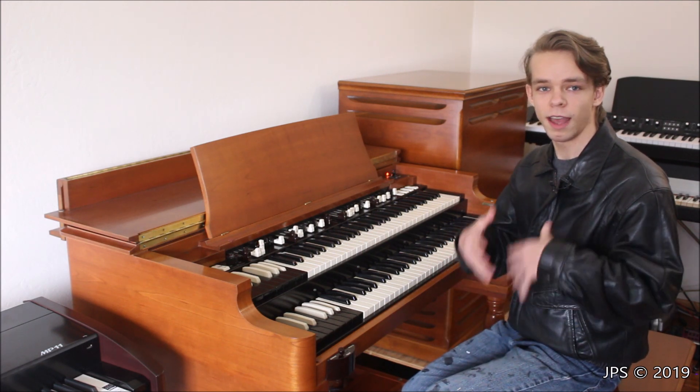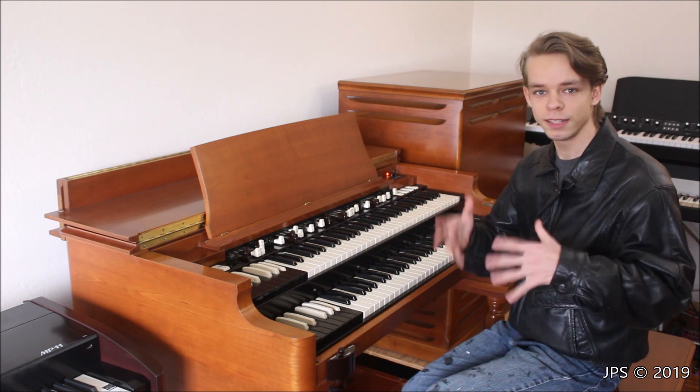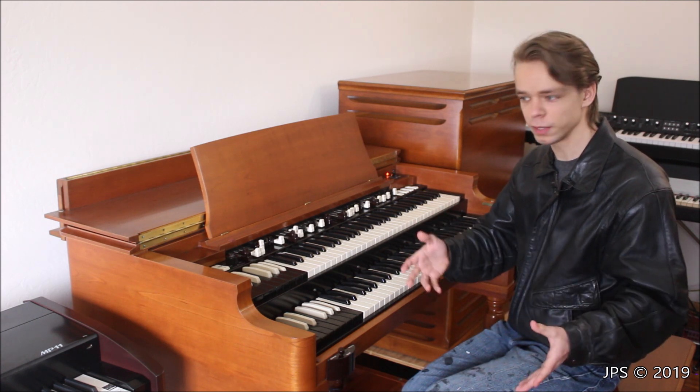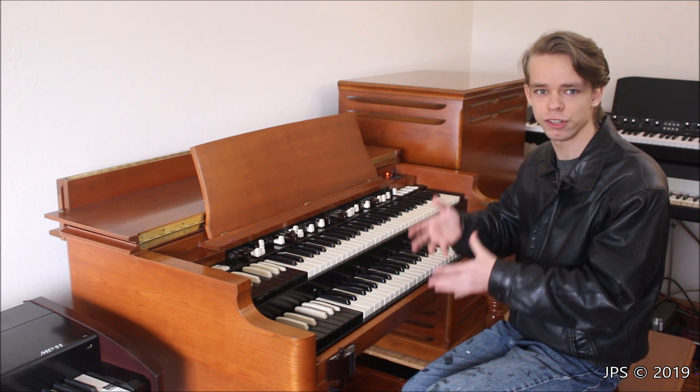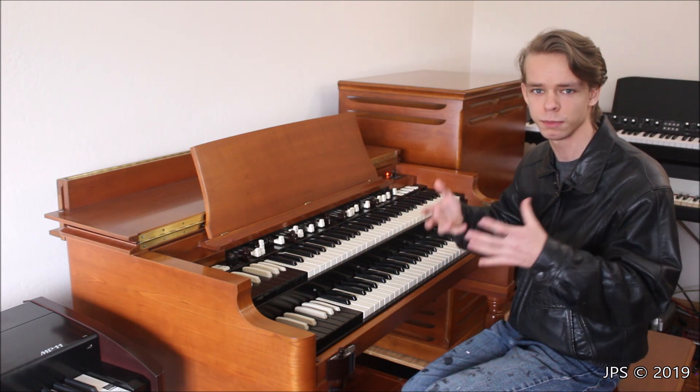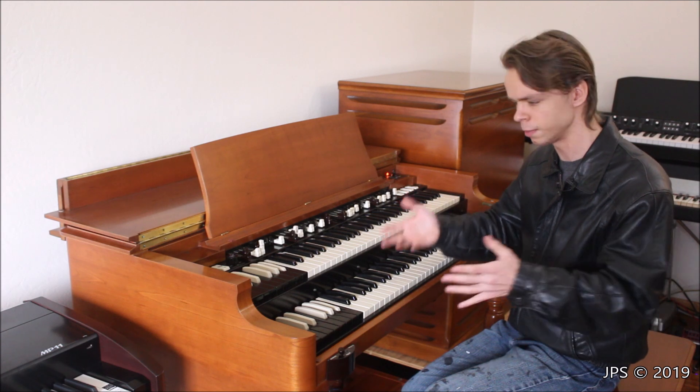What you're about to watch is a video that I did at the 2019 NAMM show where I went to the Hammond Suzuki booth and I played on the new limited edition Hammond Porter B, which is sort of like a more modern version of the Hammond B3 that's meant to be kind of like taken around. It's supposed to be lighter and more portable, hence the name Porter B.